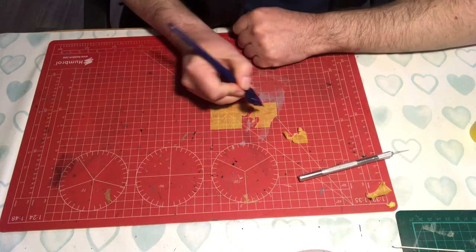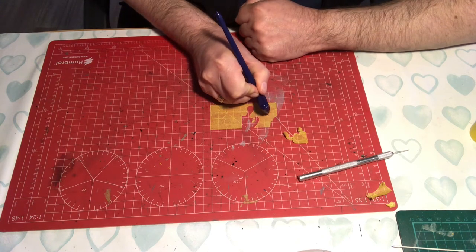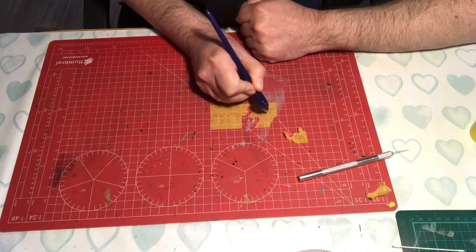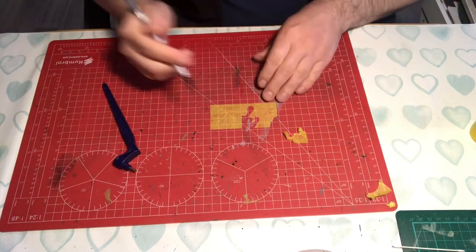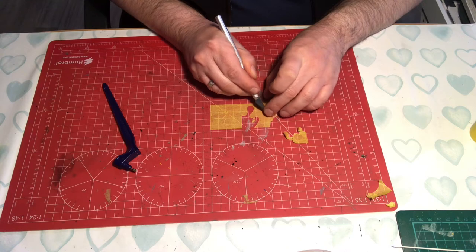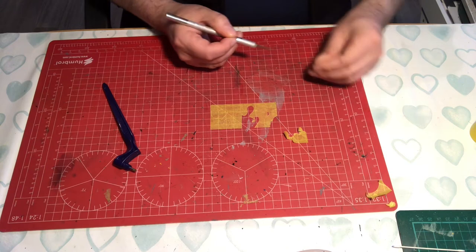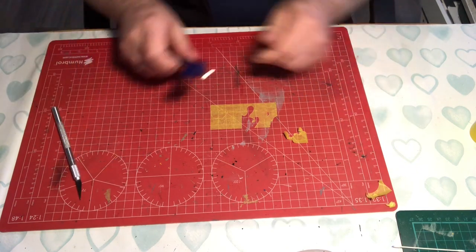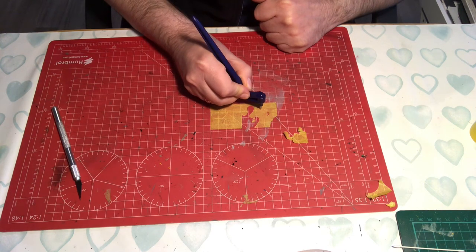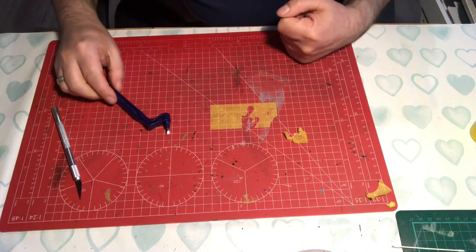I've got an upcoming build of a Hawker Hurricane which has some very small little wiggly patterns, and I will be able to do that with this and create my own mask. It's really flexible — I can also do circles, I can do freehand circles, although I do have a better tool for that and we'll cover that in another video.